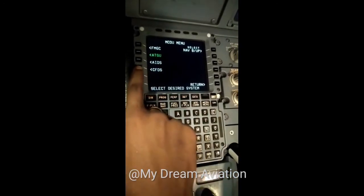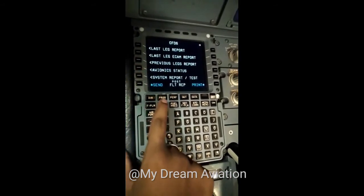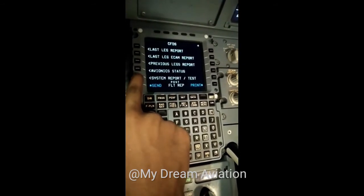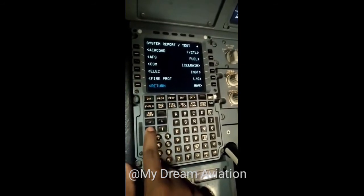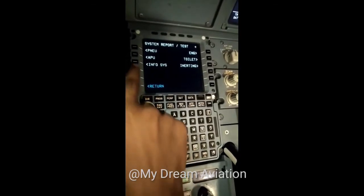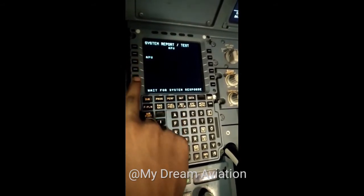First, we will go to the MCDU menu. In the MCDU menu, we will go to CFDS. When we select CFDS, there will be many pages. We will go to System Report or Test. By selecting System Report or Test, the aircraft system pages will come. We will go to the next page, where there will be an option for APU. We will select APU.